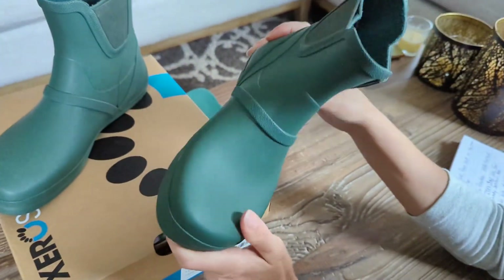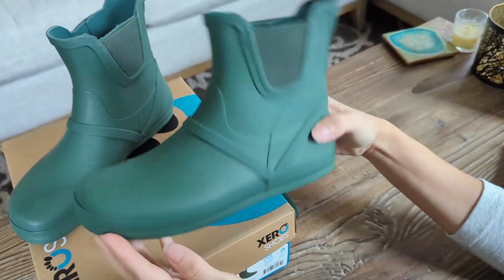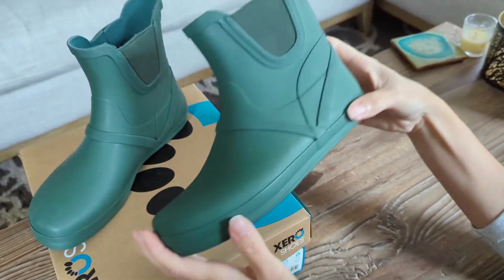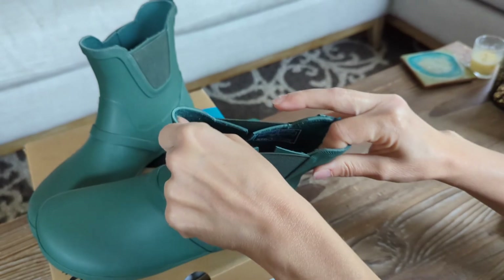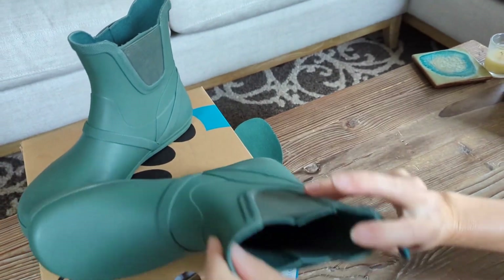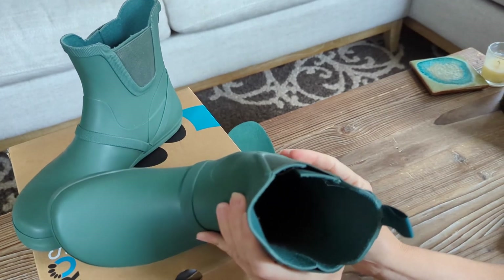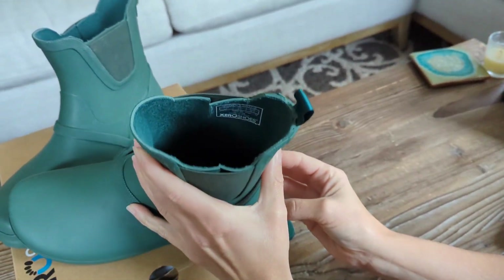My feet don't get smushed at all because of the wide footbed. The traction on these is very nice on wet days, and they're very easy to get on and off because of the bands on the side that give it flexibility. The inside has a nice polyester lining to make them really comfortable.